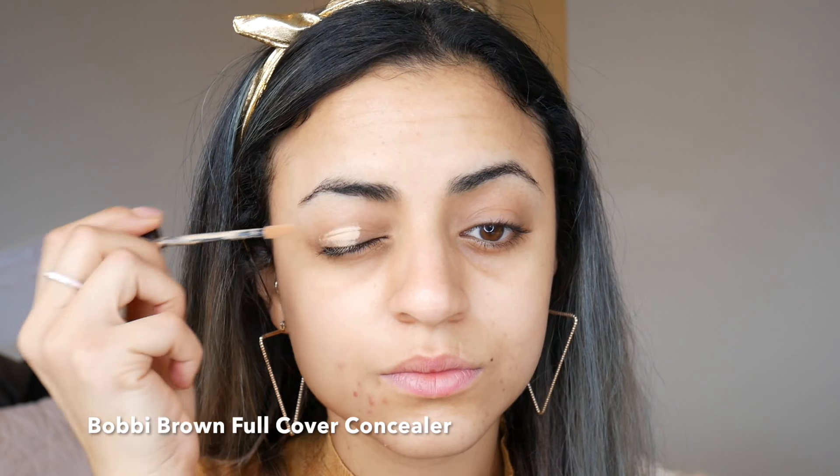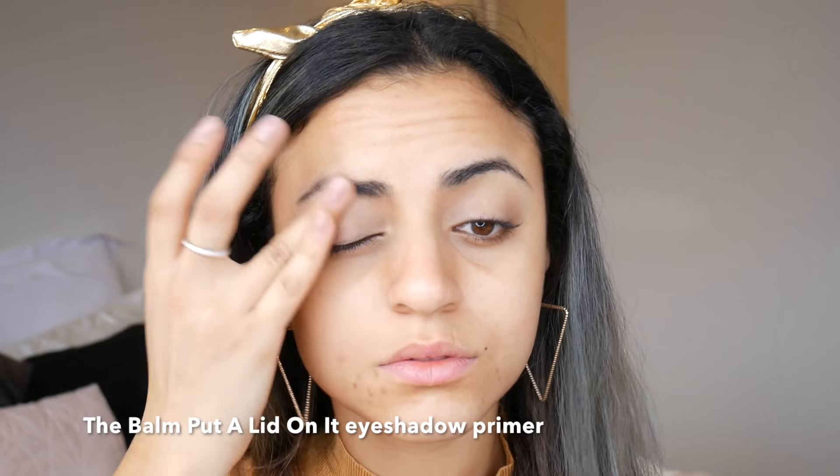Starting off with the eyes, I've applied concealer all over my lids then blended it in with a damp beauty blender. Then I've applied an eye primer over top.